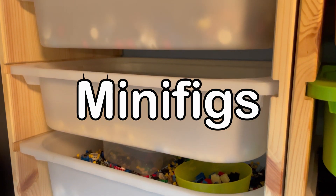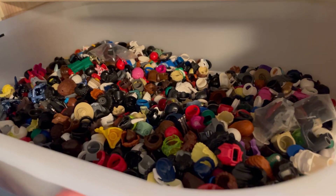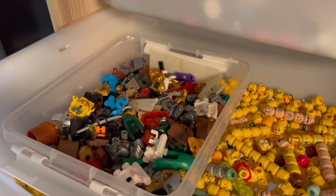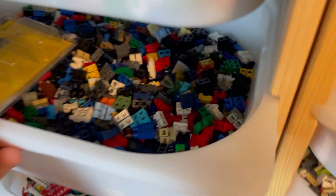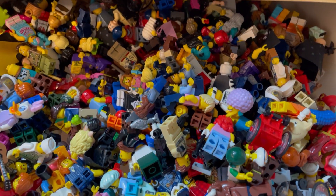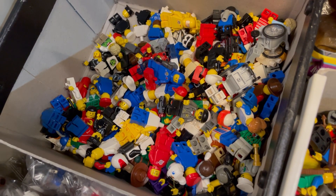Minifigures. Sorting minifigure parts follows some sort of logic where we have the head pieces and hair pieces, hats and so on on the top, followed by the heads themselves and accessories they can have around their necks. Then we come down to the torsos in different sorts, and of course the lower body. I also keep fully built minifigures in different drawers, including minidolls, Star Wars, and castle ones, as well as vintage figures.